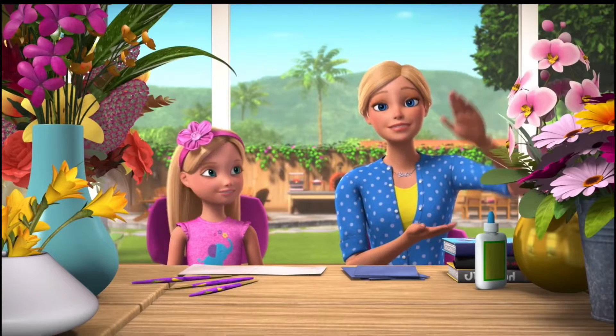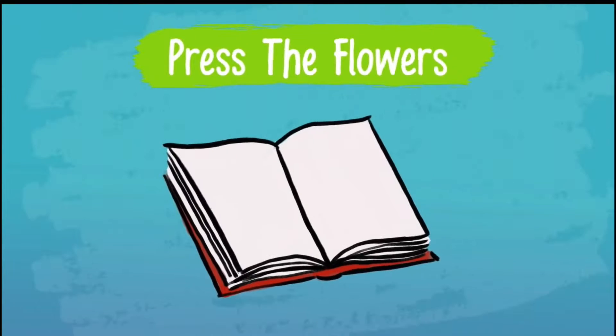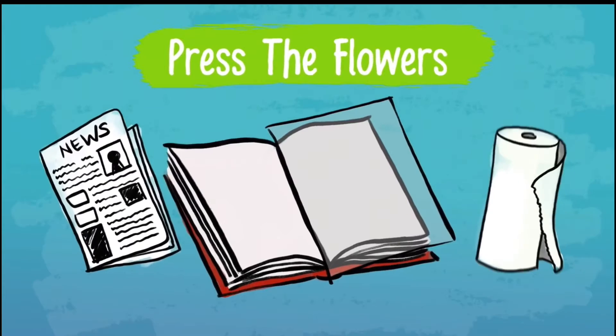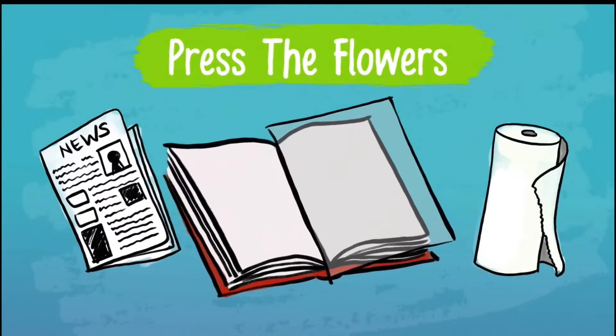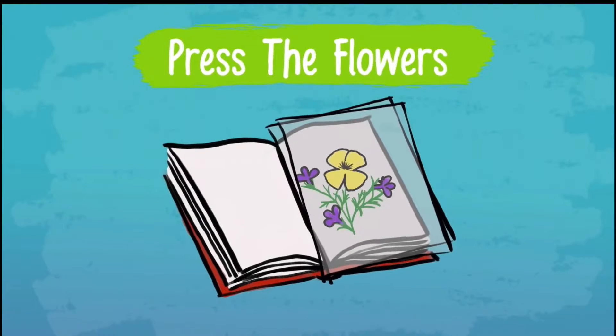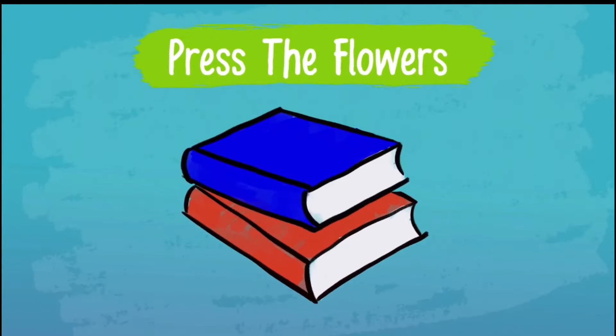And now to press those flowers. Open up a book to a page near the back and insert the wax paper — you can also use newspaper or paper towels if you don't have wax paper. Then arrange your flowers, put the second sheet of wax paper on top of them, and close the book, pressing down firmly. To add more weight, add two additional books on top.